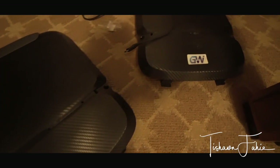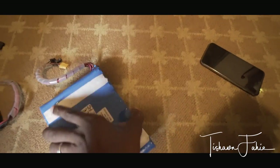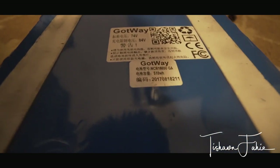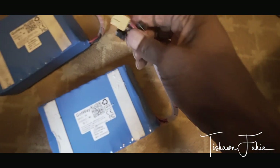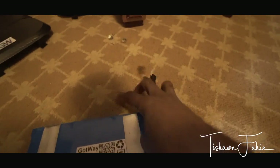I think Gotway is starting to listen to us, which is great. Anyway, here are the batteries — this is the 84-volt battery — and the standard traditional connectors: power, charge, discharge. At least I think that's discharge. Same here; this one has an extender added on to it.